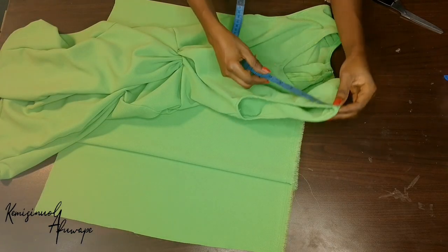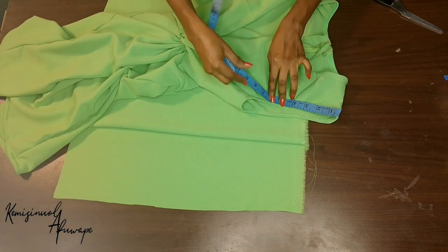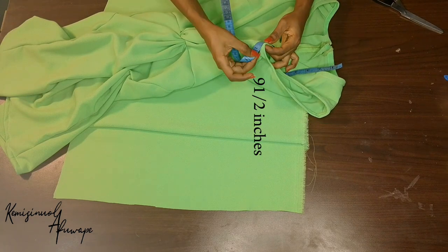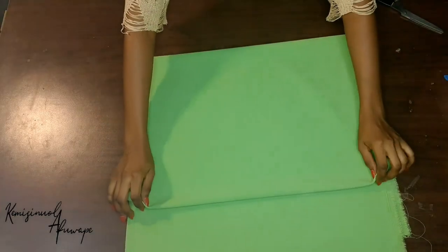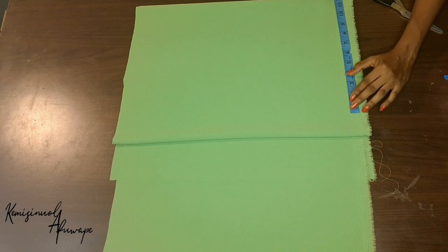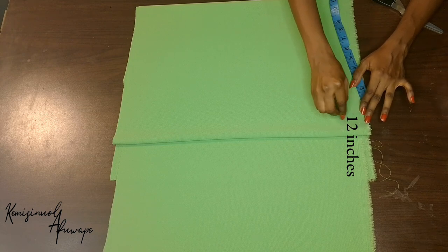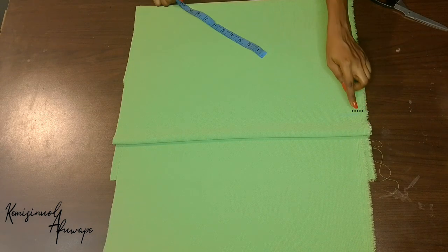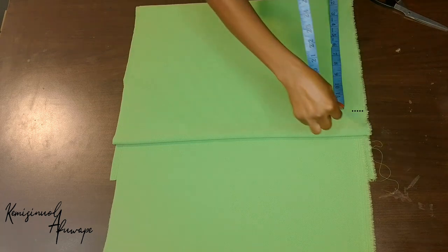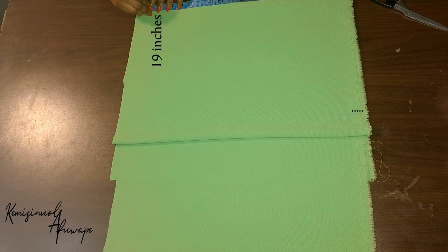Now to get the removable sleeve, I'm going to be measuring our armhole. What we have here is nine and a half inches at the armhole. I'm just going to fold this piece of material into four because I'm going to cut the two sleeves together. Then I'll measure 12 inches — that's going to be the ruched, puffy part of the sleeve. 12 inches, which in total is 24 inches — remember the material is folded. The length of our sleeve is going to be 19 inches.